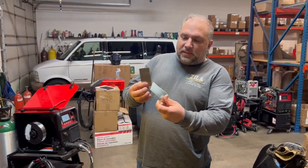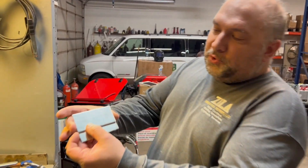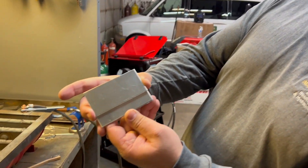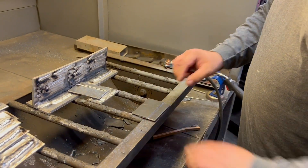Here are our coupons — two by four inches, eighth inch thick. We're going to do a lap joint, overlapping like this, and see what we get out of it.